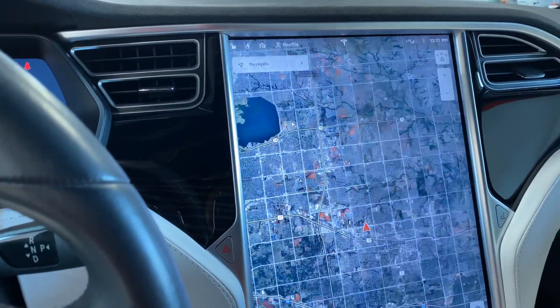Here's the main display — you can tell it doesn't have the yellow ring around the infotainment system that some of these Teslas have, which is caused by the glue and adhesive on the screen. This one does not have that flaw, which is pretty well known on Tesla Model S's with the big screen.